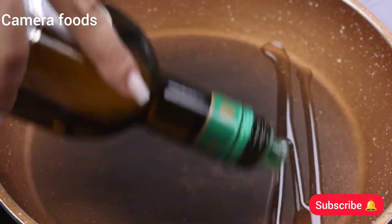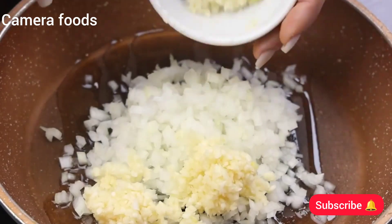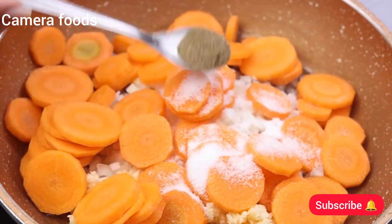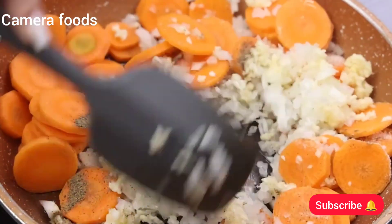Then I will add olive oil in a pan. I will also add an onion in small cubes and 3 cloves of garlic well crushed. I added our carrot slices, and I will add a teaspoon of salt and half a teaspoon of black pepper.